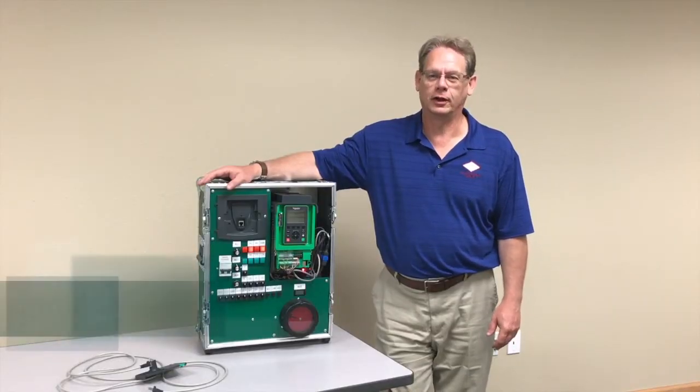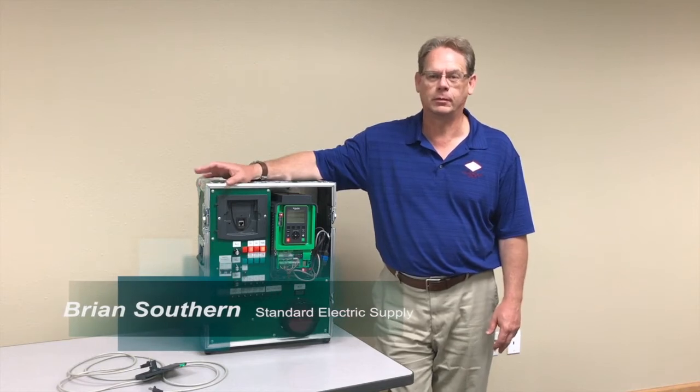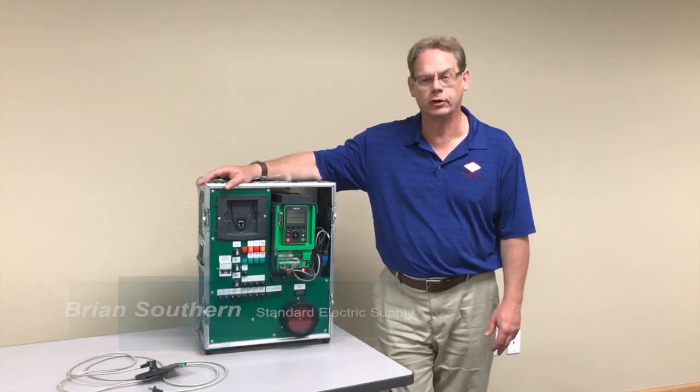Thank you for tuning in to Standard Electric. My name is Brian Southern. I'm a process engineer and business development specialist with Standard Electric Engineering Group.